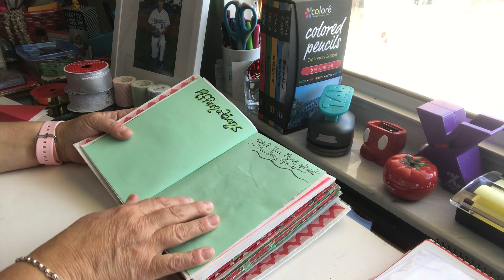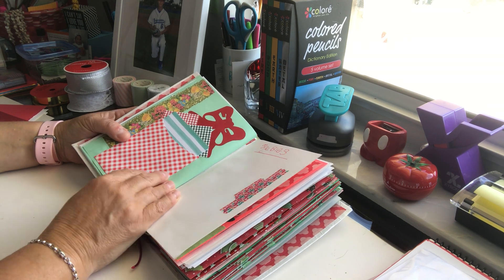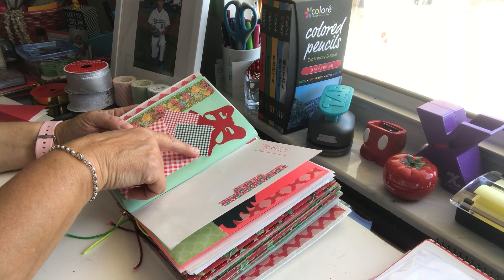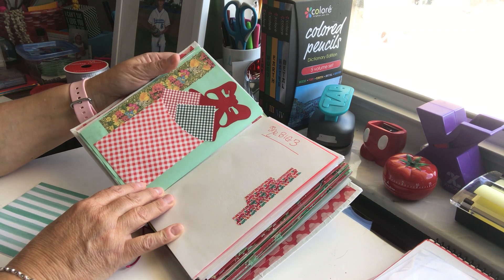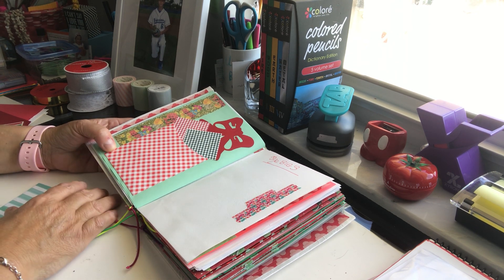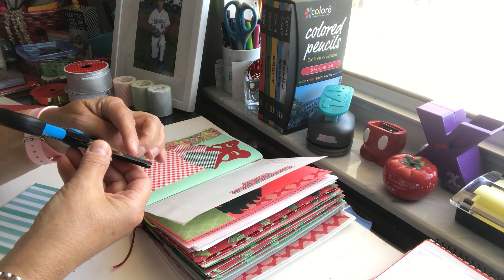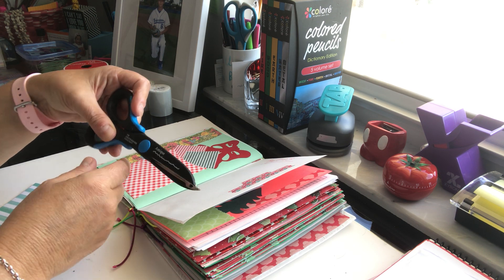Then I have that piece of paper I showed you for my affirmations — 'what you think about you bring about' page. On the back here's another one of those envelopes I showed you. This is a Creative Memories die cut I just cut out and placed there. These are those punched squares from Creative Memories. This beautiful piece I did buy from Etsy — she has beautiful floral packs — and I printed it out and cut it with my Creative Memories antique scissors, which gives it a rougher edge.